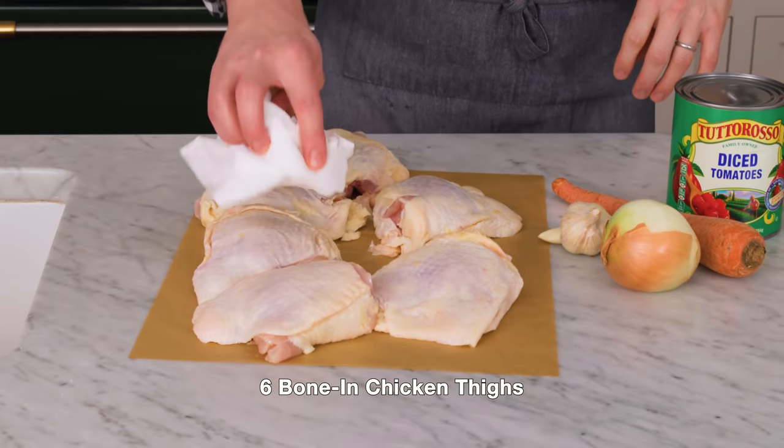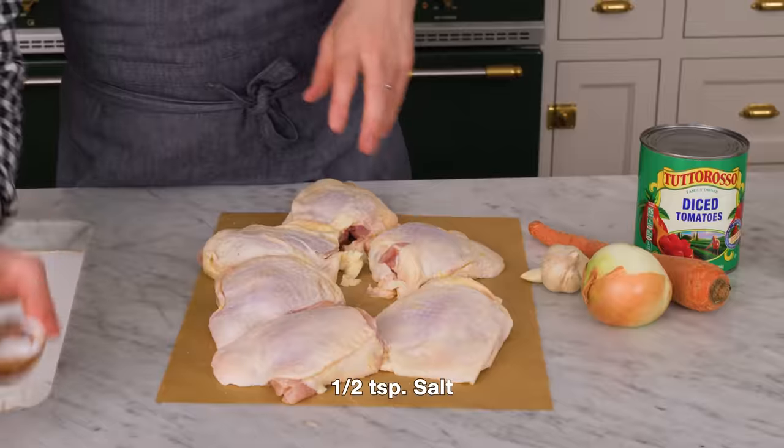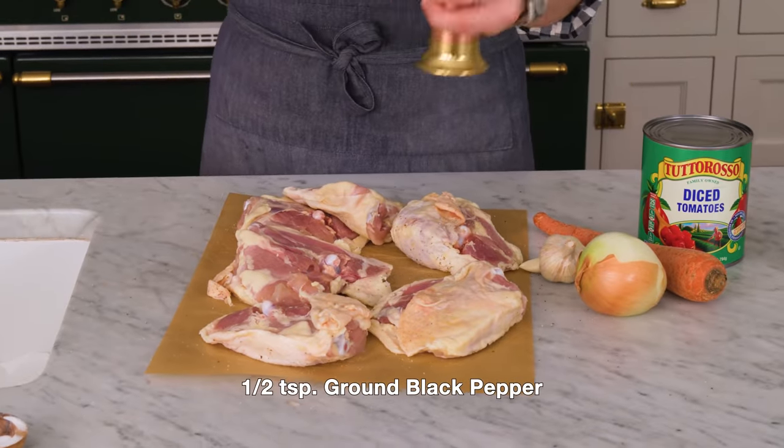First off, we're doing some prep work, starting by patting those chicken thighs dry with a paper towel, and then we're gonna sprinkle on half a teaspoon of salt all over, and of course some pepper too. Flip them over, a little bit more seasoning.